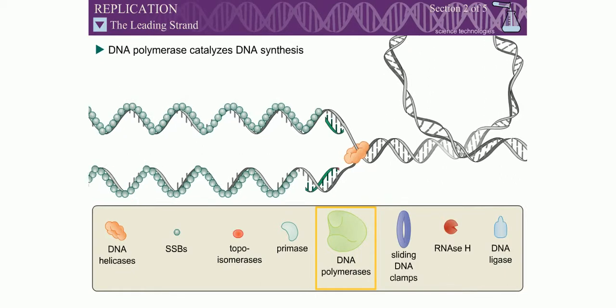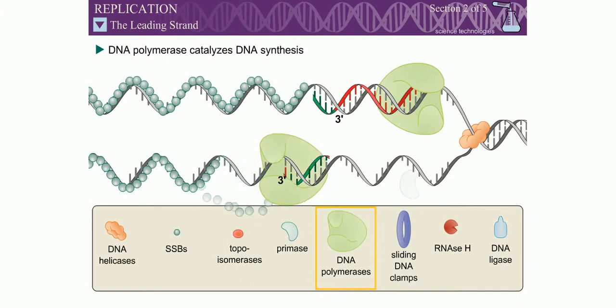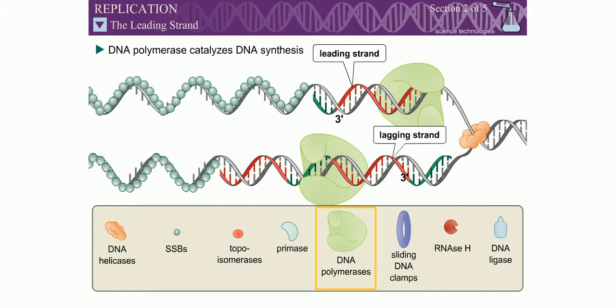The synthesis of DNA is catalyzed by an enzyme called DNA polymerase. DNA polymerase is only able to add dNTPs to the 3' end of a polynucleotide. Due to the anti-parallel nature of DNA, one strand is synthesized continuously toward the replication fork, while the other strand is synthesized discontinuously away from the replication fork. The continuously synthesized strand is called the leading strand, and the discontinuously synthesized strand is called the lagging strand.